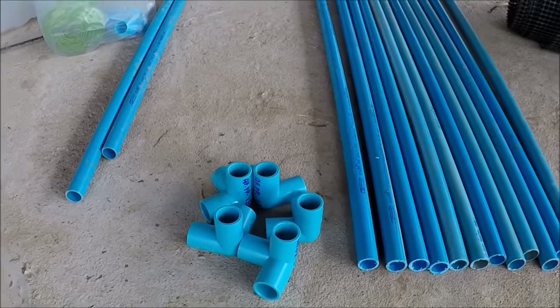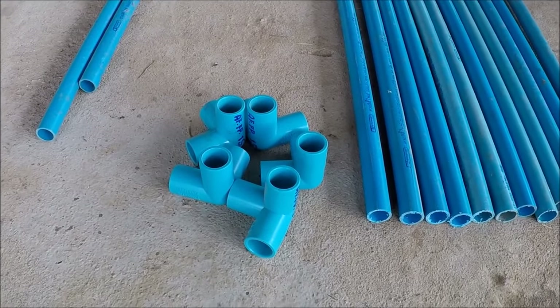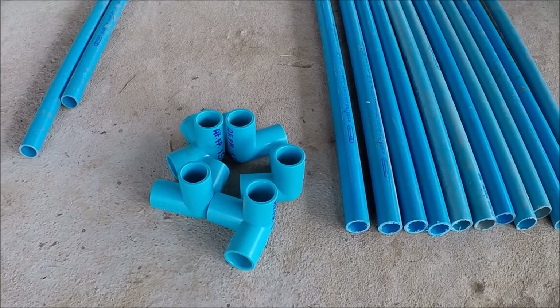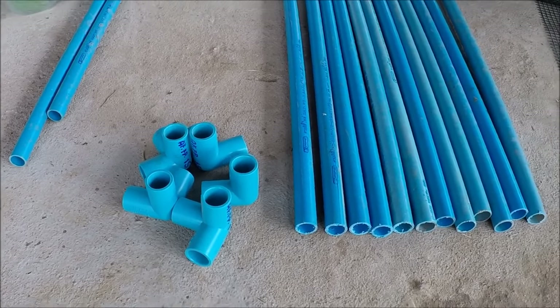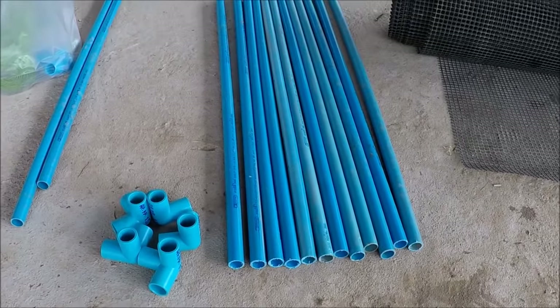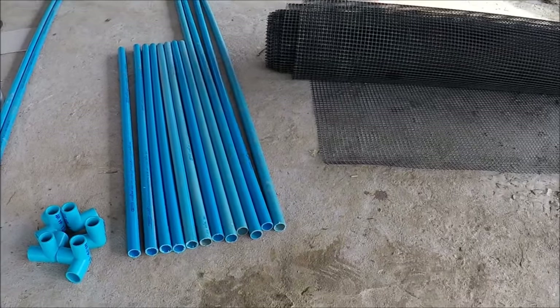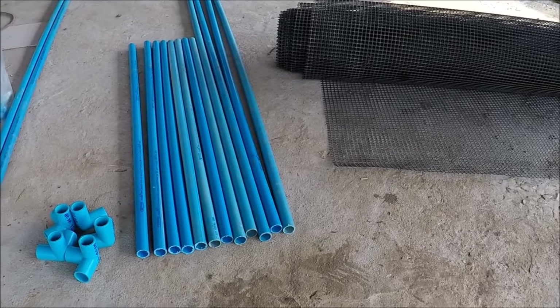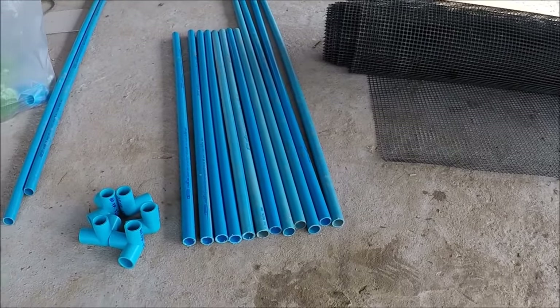Just noticed that Sweetheart had only picked up five corner connectors, so I've just let her know she needs to bring three more back for me. I'll go ahead and assemble what I can, and then that will enable me to get the black netting material cut to size.